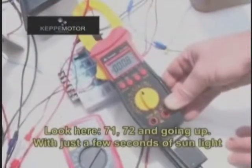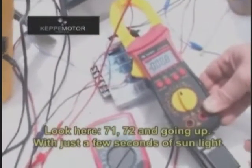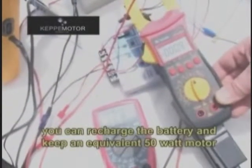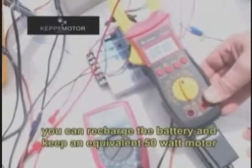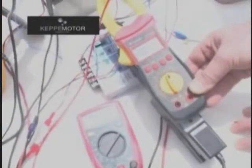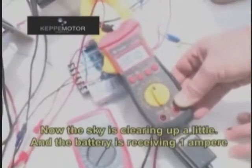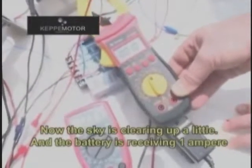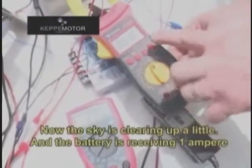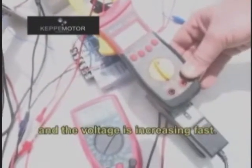Look, here's 71, 72 and going up and up, more and more. With just a few seconds of sunlight you can recharge the battery and keep an equivalent 50W motor working non-stop. Now the sky is clearing up a little and the battery is receiving, let's see, one amp and the voltage is increasing fast.